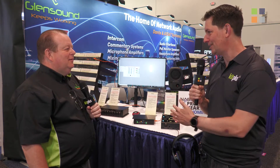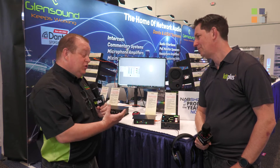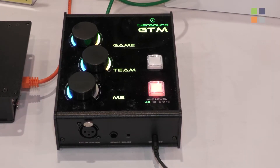It's NAB 2022 and we are here at the Glensound stand with Mark Wilson. We've got some amazing new products to look at. This is the GTM — Glensound entering the eSports market.